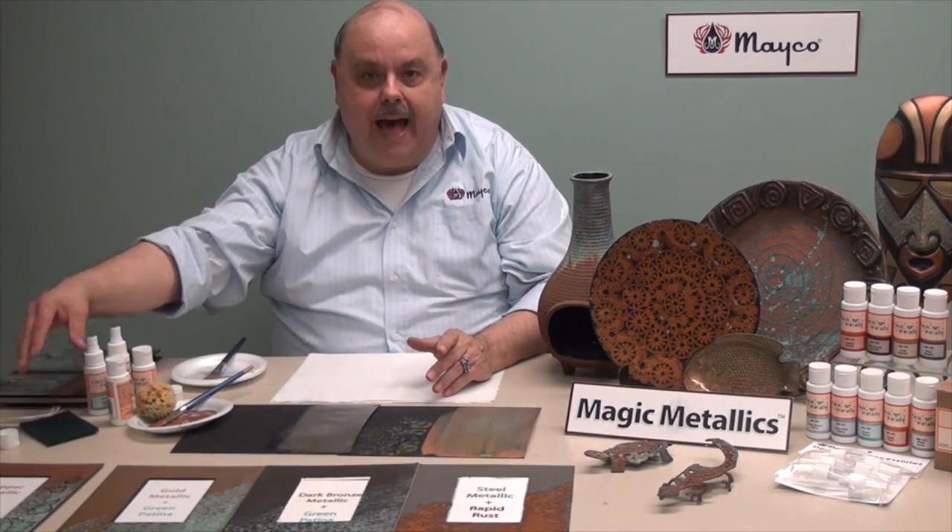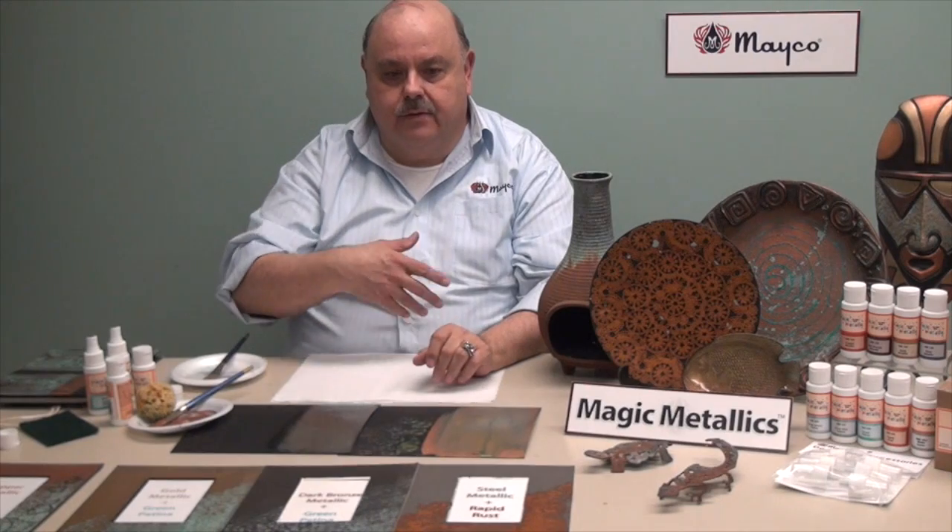Or you can even come back and put some more copper back over top of it, either by streaking some on, sponging it, or even putting another coat, and the patina will work from the bottom.